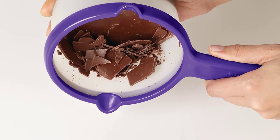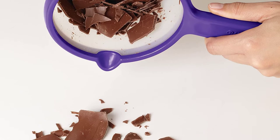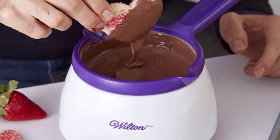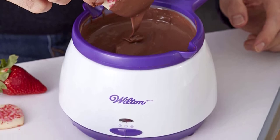The Wilton Chocolate and Candy Melting Pot has two pouring spouts which make pouring easy. They are also the best feature to use when filling decorating bags or when you want to sprinkle the melted candies directly on your treats.